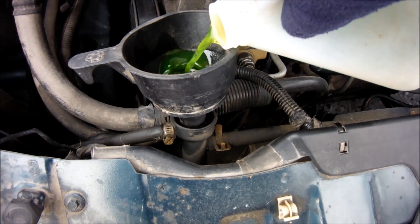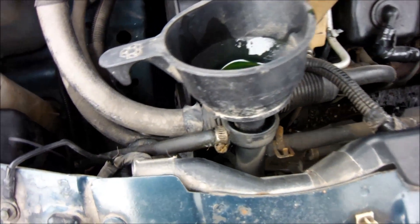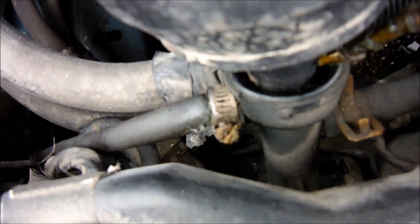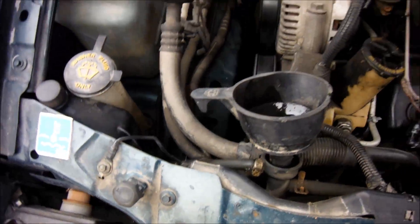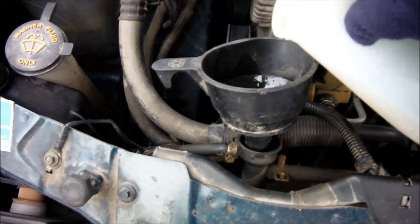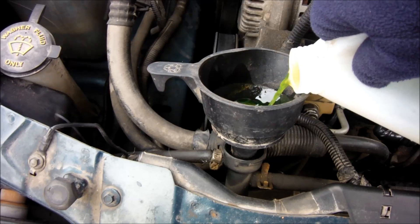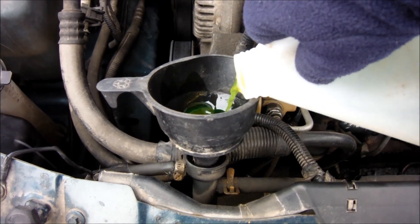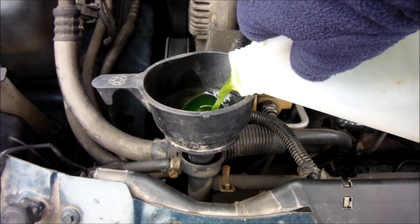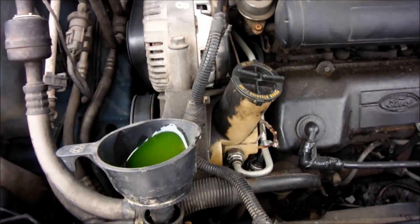Still not coming out. It should just come up, it should just come around there. I'm pouring in about a quarter of a gallon right now, which is probably one liter. Looks like it's full right now.